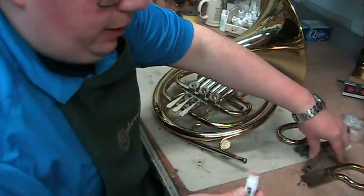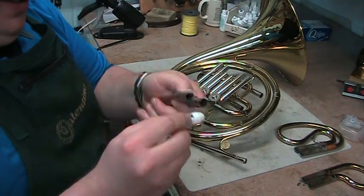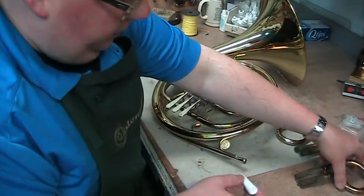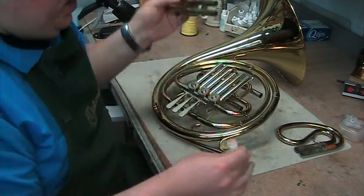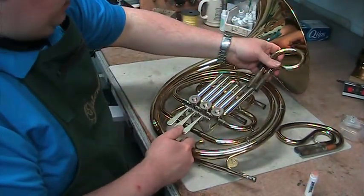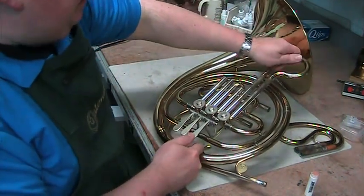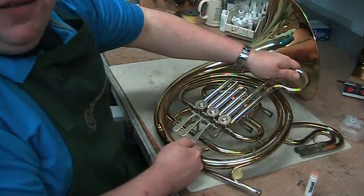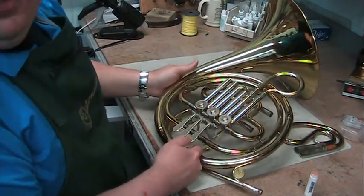We've got to put our slides back in. Pretty much any time they come out, a little bit of slide grease is always going to be nice. There's a common misconception that putting the slides in without pressing the valve is bad for it — it's not. You're never going to hurt it doing that. But it does make it just a little bit easier because it relieves the pressure, especially if it's not fit perfectly. It can make it easier to put the slide back in, so there is a good reason to push that.